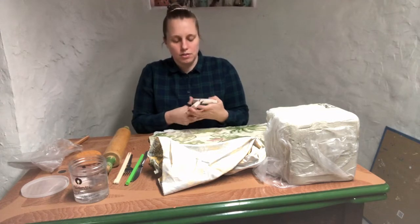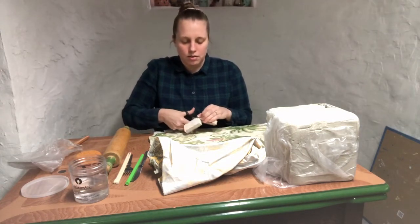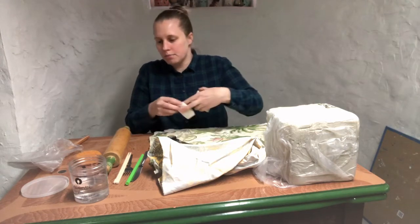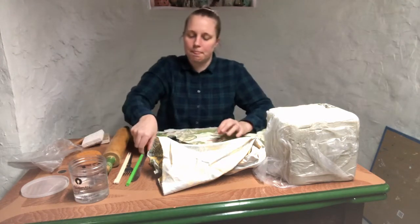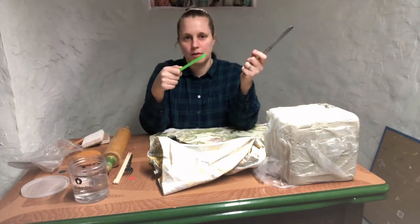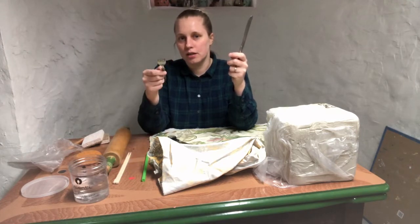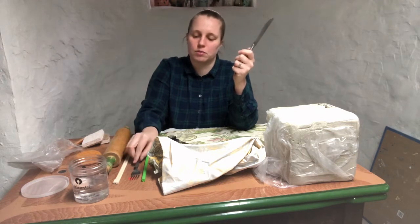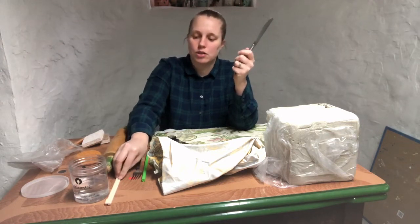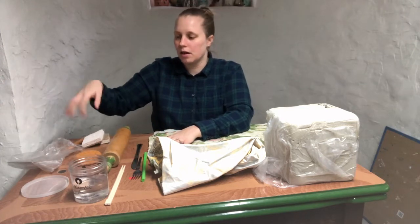I have scissors here, and I just grabbed some other household items: a butter knife, an oversized straw — I'm thinking about making some textures with that. I have a fork for scoring — any metal fork, or even a plastic fork if you have one, will do. I have some chopsticks; I'm not sure what we're gonna do with those yet, but I thought maybe we would experiment.